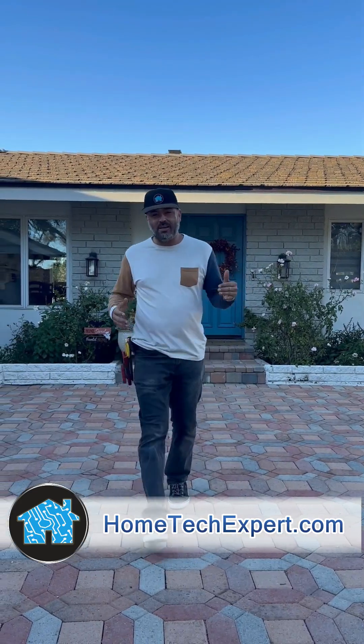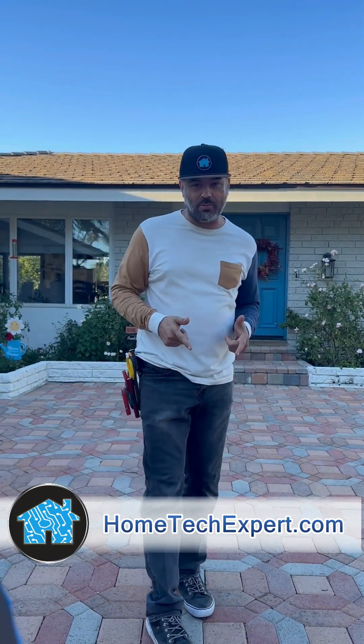That's another system done the right way — the professional way — by Home Tech Expert. If you want to get a system done like this, go to HomeTechExpert.com and click on 'Schedule a Free Estimate.'